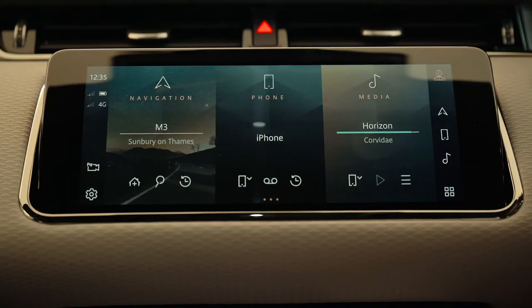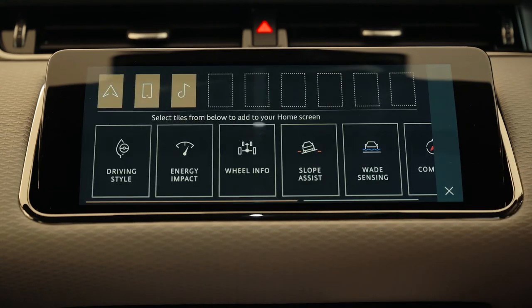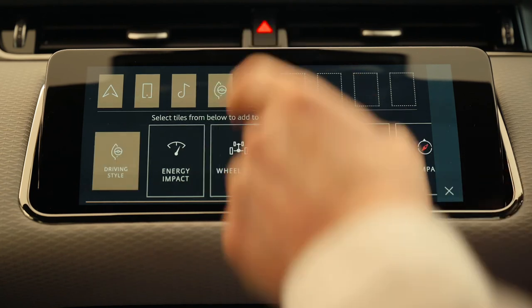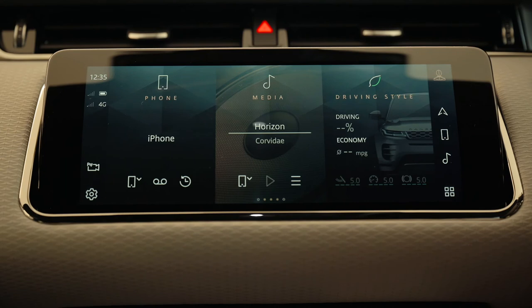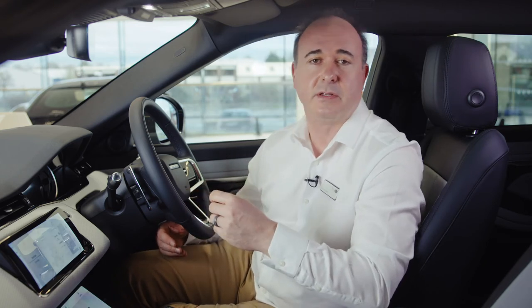Back to the home screen — the standard three tiles can be customised with other features and functions. These can be added to the home screen by swiping left and selecting the edit icon. Then tap or drag the desired tiles from the bottom row to the top row and reorder to your preferences. Then when you head back to the home page you can access these tiles simply by swiping along from the home screen. Many tiles show live information like the distribution of power to each of the wheels, the angle of incline or banking that you've achieved, or just the name of the radio station that you're listening to.